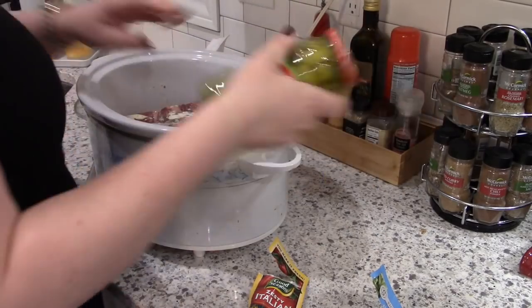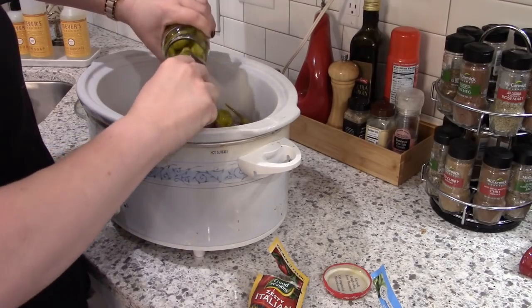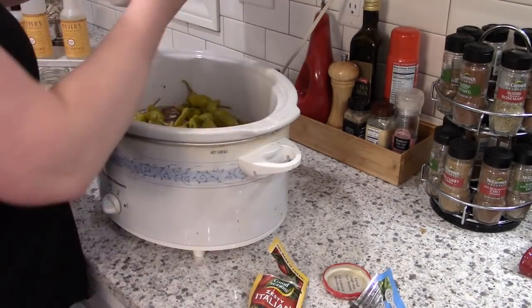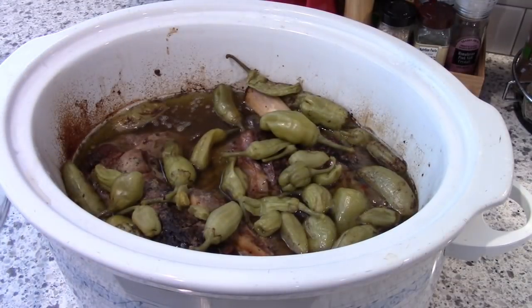Next I'm going to put in some beef broth — again I'm using some of the homemade beef broth that I had in my freezer. And then one jar of pepperoncinis, which is what gives it that spicy Italian beef flavor. And that is it — it seriously could not be easier, you just put it on low and cook it all day.